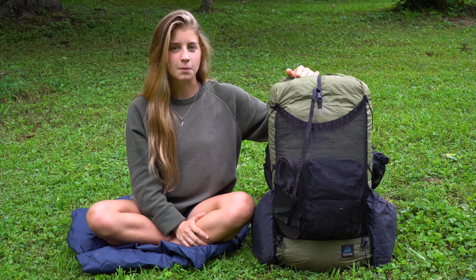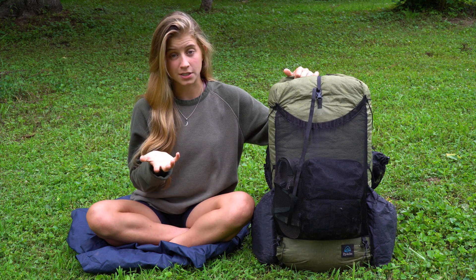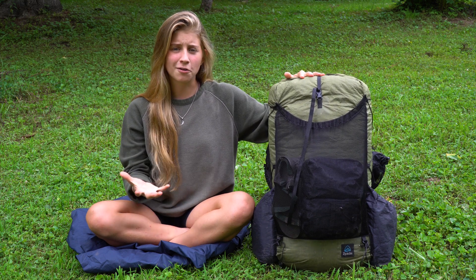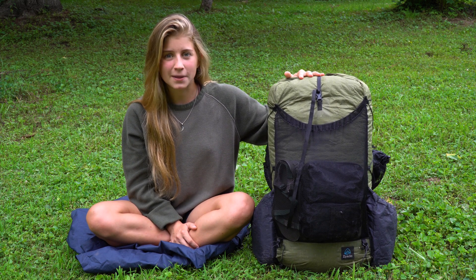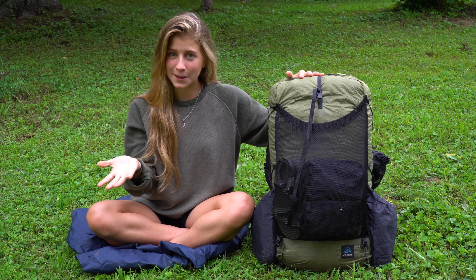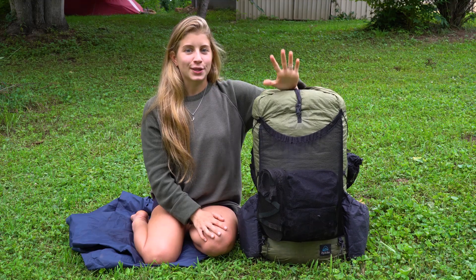I've been trying to get it a little bit more lightweight and make sure that all the things I'm carrying are things I use on pretty much a daily basis. Here on my channel I share videos about self-love, empowerment, fitness, nutrition, and right now my hike on the AT. If you're interested in any of those topics, be sure to hit the subscribe button and click the bell to turn on notifications so you won't miss any of my videos.